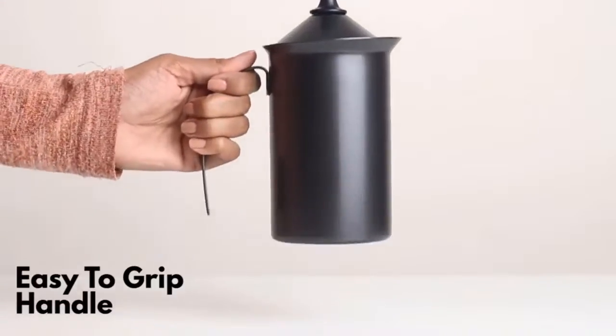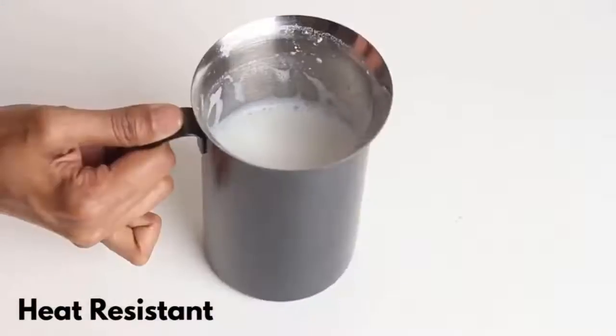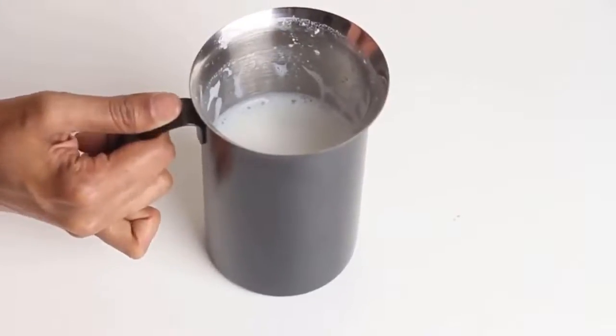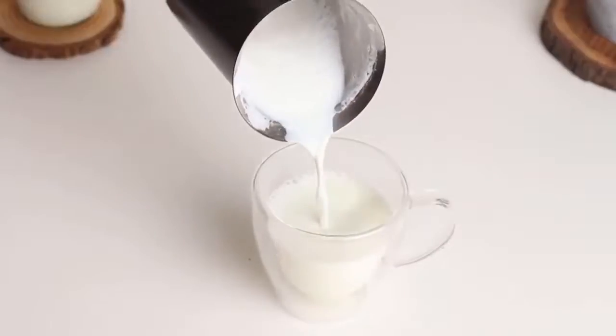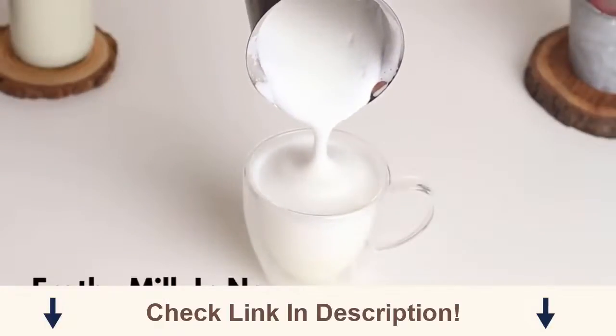The handle is heat resistant and provides a comfortable hand grip. Easy to pour classic spout. Turn your regular milk to frothy milk in no time.